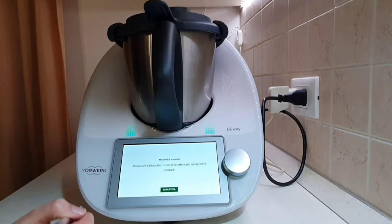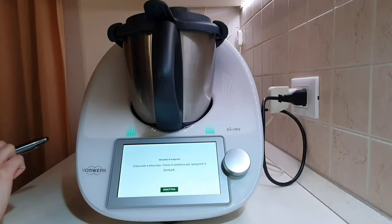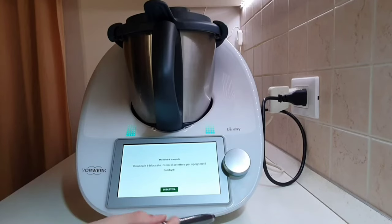After activating the mode, you will be asked to shut down your Thermomix. When you turn it back on, the arms will open independently.